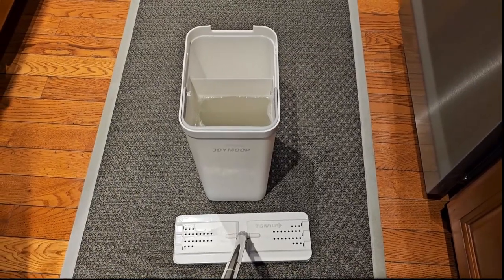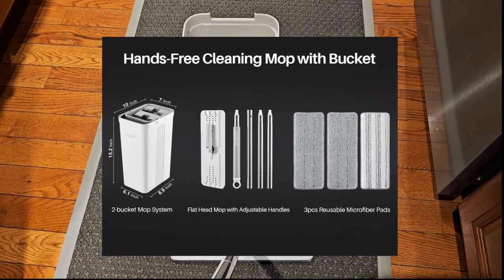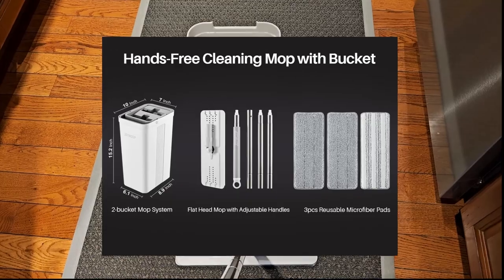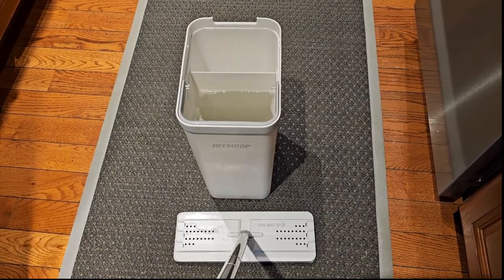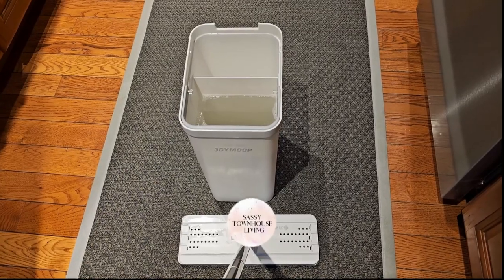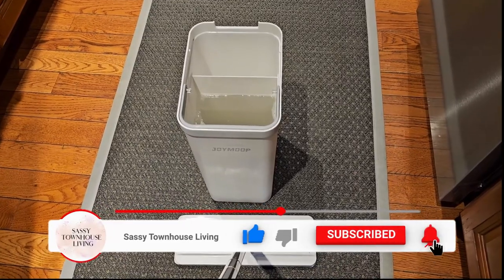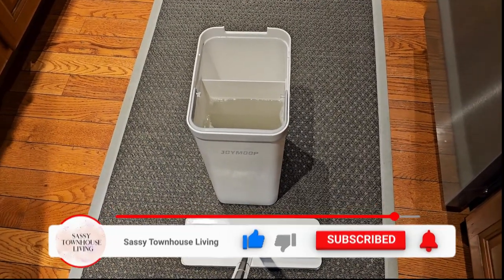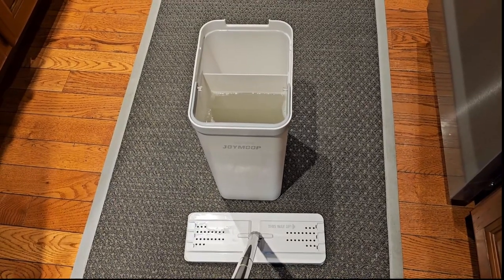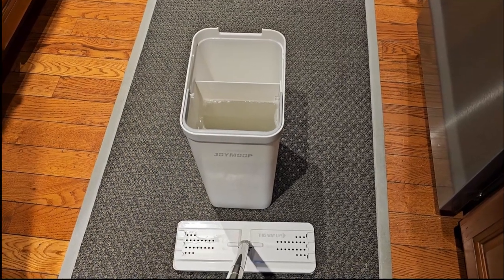If you have any questions please feel free to leave them below. I'll have the link in the description of this video as well as in an article on sassytownhouseliving.com. Please subscribe to my YouTube channel and to my website — I greatly appreciate it. We have a really good newsletter that goes out with freebies and all sorts of good information. Thanks again for watching and have yourself a great and safe day.